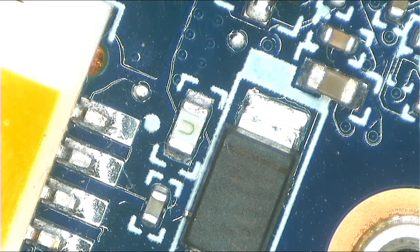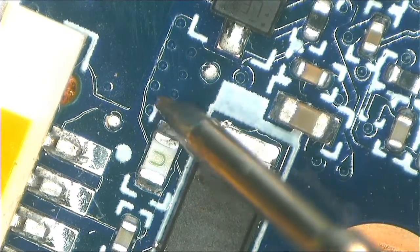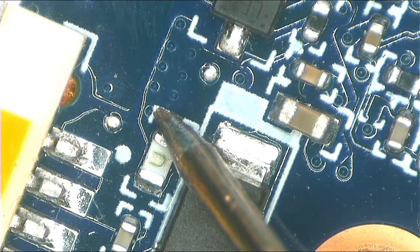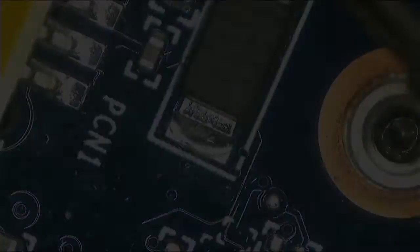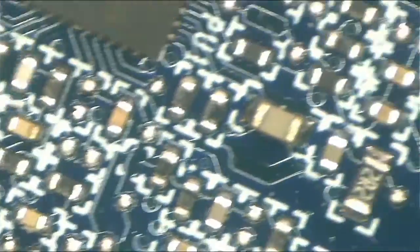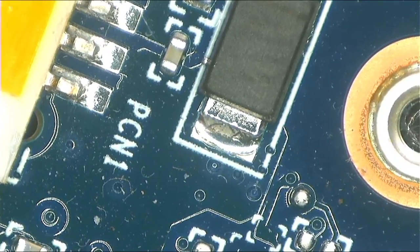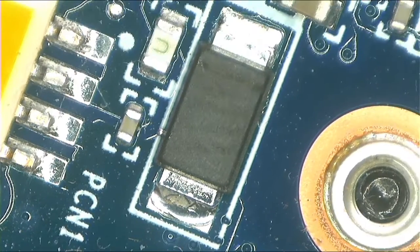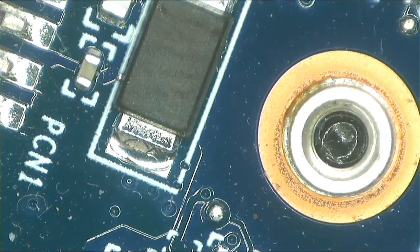To confirm: put one probe to the hole like this, and the other one you touch on the other side of the fuse — and we have a short. There we go, we have a short. This means our 19 volts line is shorted to ground. Now let's check a few more things.